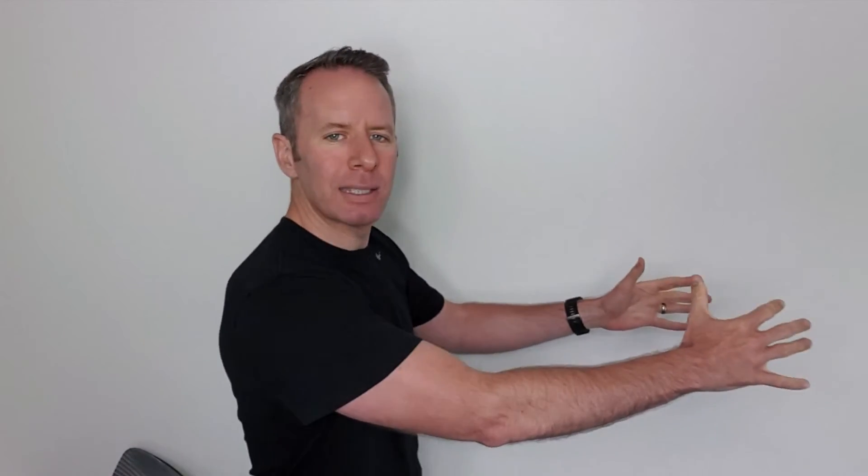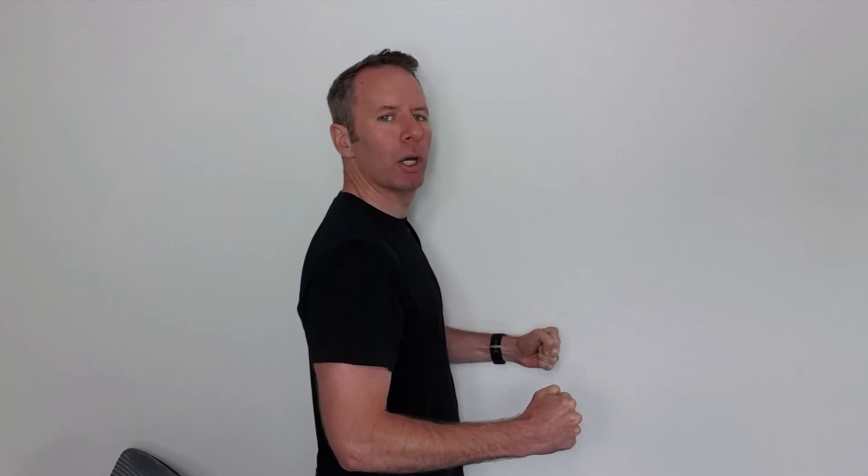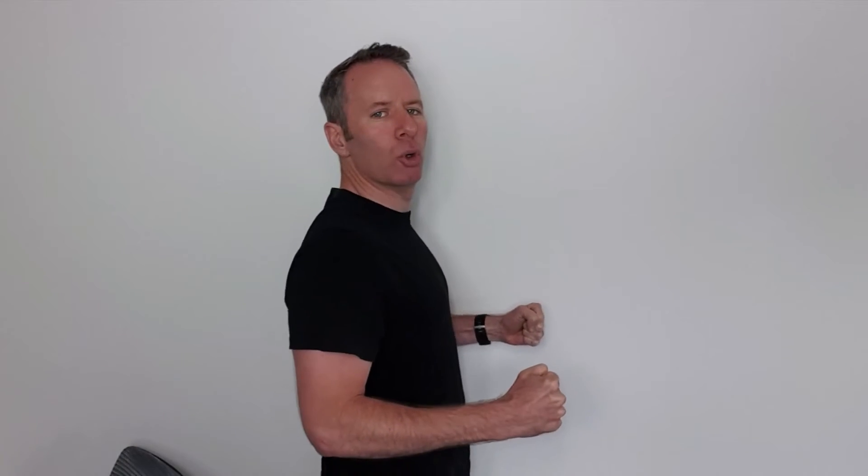So as you go back into that pull movement, what you should do is reach your arms by you and the rest of the movement should be all from your blades. So if you're still getting pain, change your technique. And if it does not improve, give us a shout.